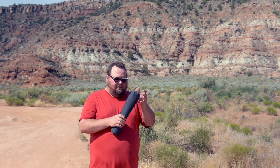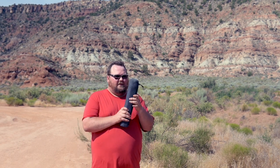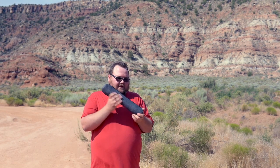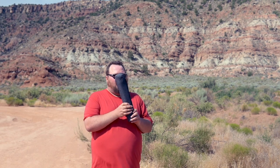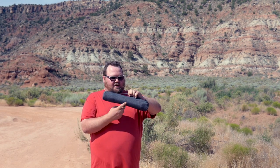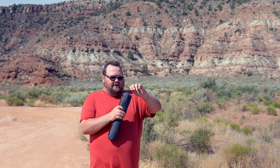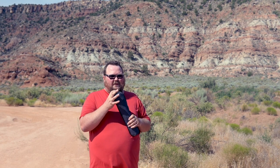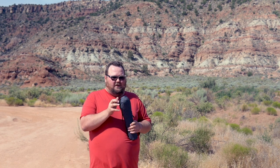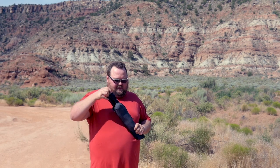Here is our travel tripod. It's really nice and compact. The first thing I noticed about it is they gave us a really awesome bag — a really nice soft bag, not some little cloth flimsy bag. So that was super awesome. This has become one of my favorite tripods that I've used.